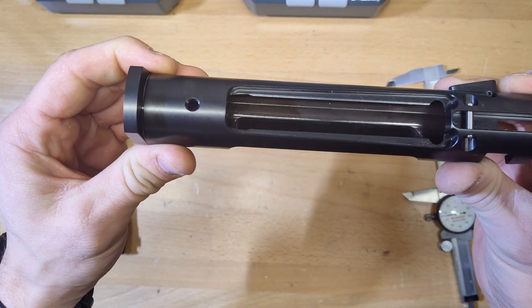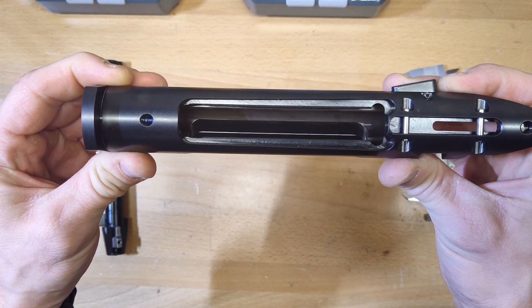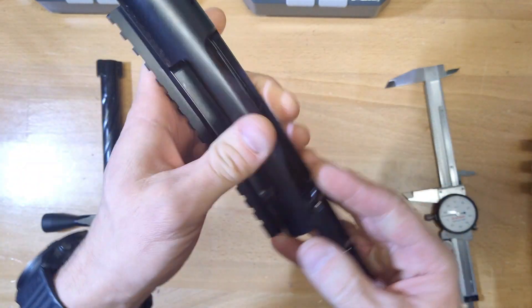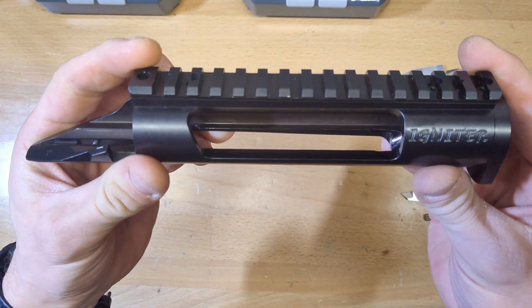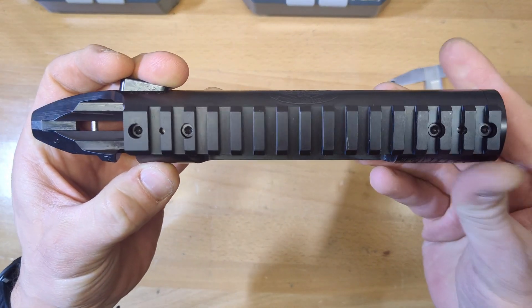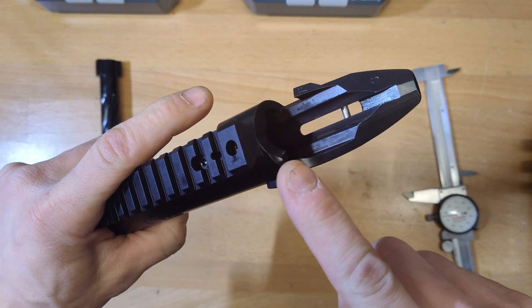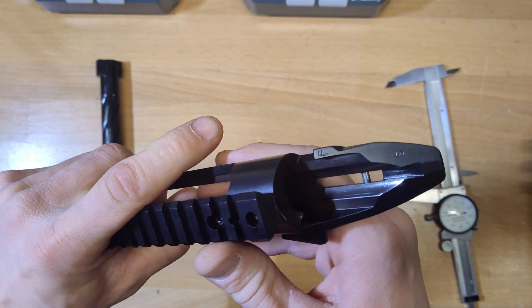I'm trying to get some of the machining in there so you guys can see all that. When I was shopping for actions all I wanted to do was look at it, and people kept moving and fiddling. I did notice there were some machine marks on the back side — not that it means anything, just a fit and finish thing.